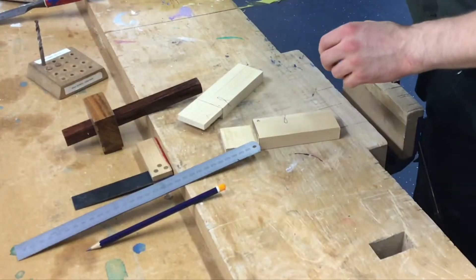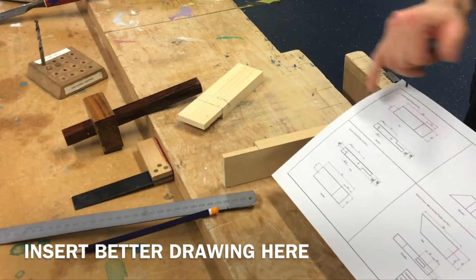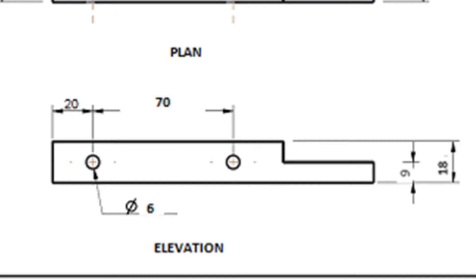What does our drawing tell us? The drawing tells us to draw a line right down the center of the thickness of the material, 20 millimeters along then 70 millimeters along, drilled 6 millimeters in diameter.